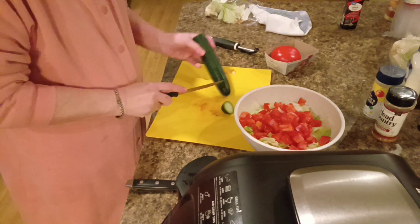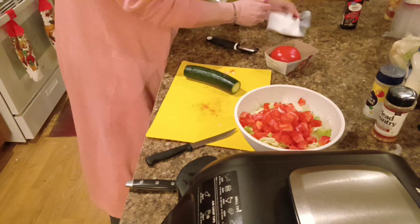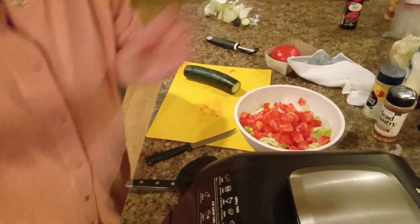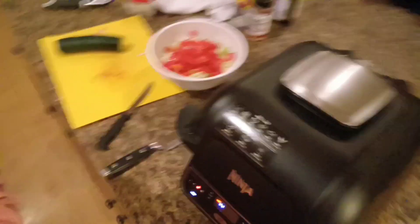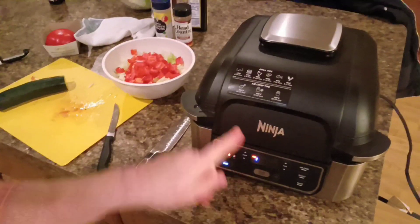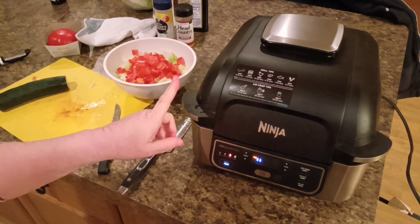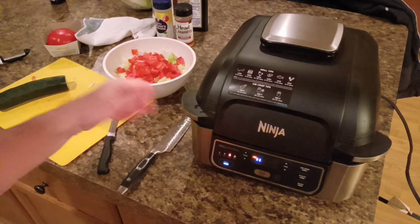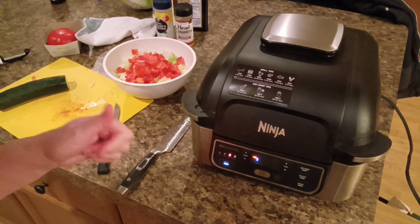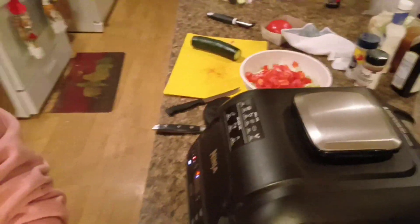I'm going to cut the ends off of this cucumber. I'll show you what my Foodie Grill looks like. This is what I cook my steaks in — it's a Ninja Foodie Grill. I can cook two T-bone steaks in here in about ten minutes and they'll be perfectly cooked the way I like them. So I got that heating up and I'm going to get back to finishing this salad.